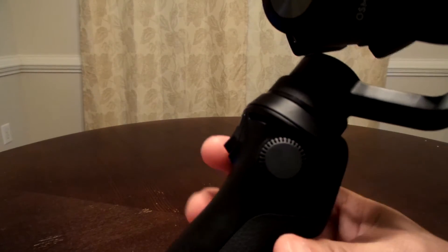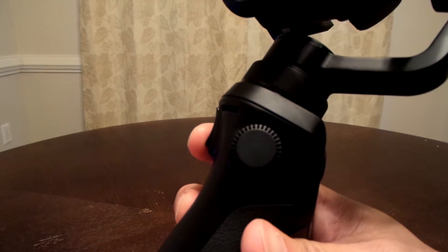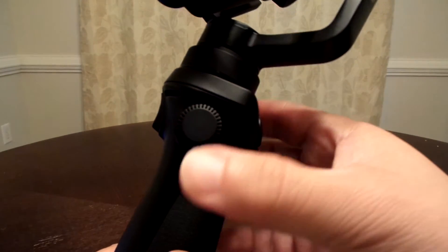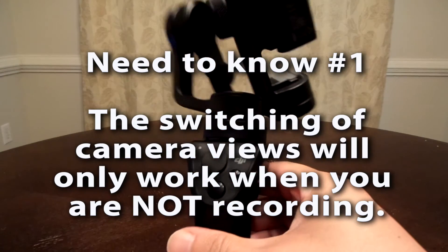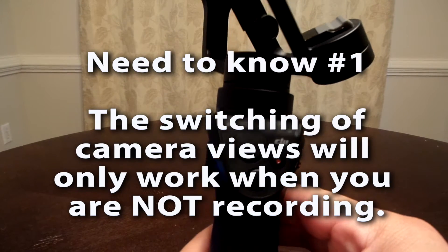This is the trigger button. Press and hold down and it will lock the gimbal in place on what it's focused on. Hit it twice and it will reset it to where you had it when you first turned on the gimbal, and hit it three times and you will switch from front camera to back and vice versa.